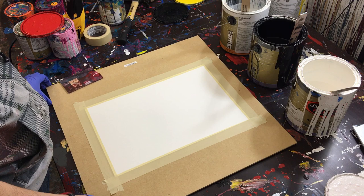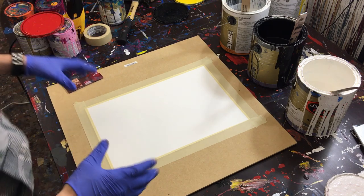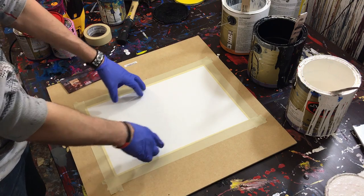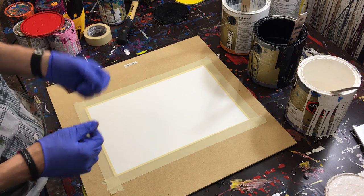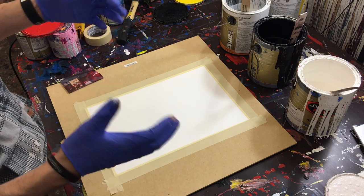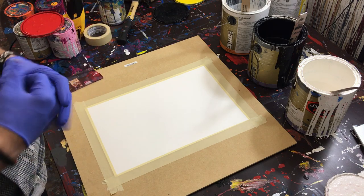I'm going to briefly run through my materials if this is your first time watching one of my videos. First off, we have a piece of watercolor paper. I actually recommend acrylic paper because it's generally a little bit thicker, but you could put it in a frame after you've made your painting. Or you could also use canvas, wood, whatever you want to paint on.